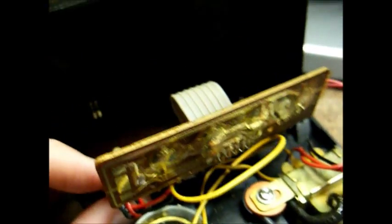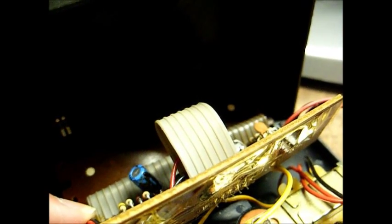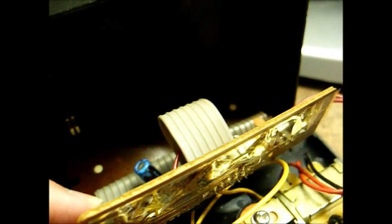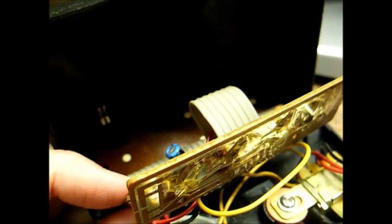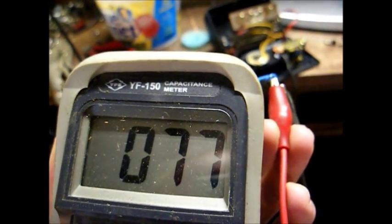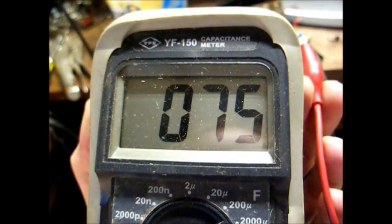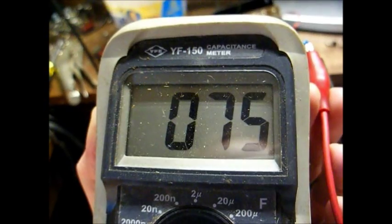Here we are, all taken apart, and I'm in the process of removing this blue electrolytic capacitor that I suspect is defective. If it's not, then it'll probably mean the end of life for this clock, but if it's the cap, maybe we'll get lucky and squeeze a few more years out of this. We have the capacitor connected to our meter, and as you can tell, it's definitely bad. It's supposed to be a 220 microfarad, but it's reading only 75 microfarad.